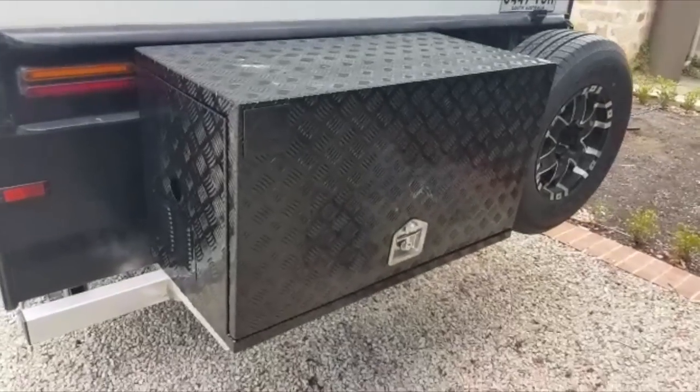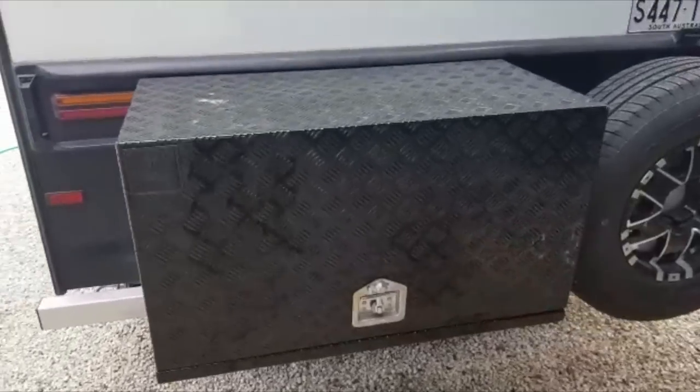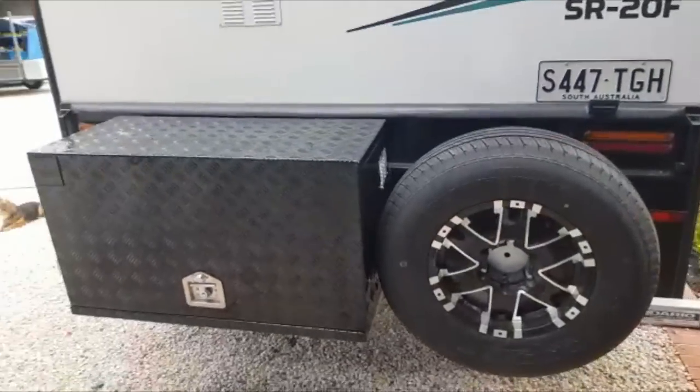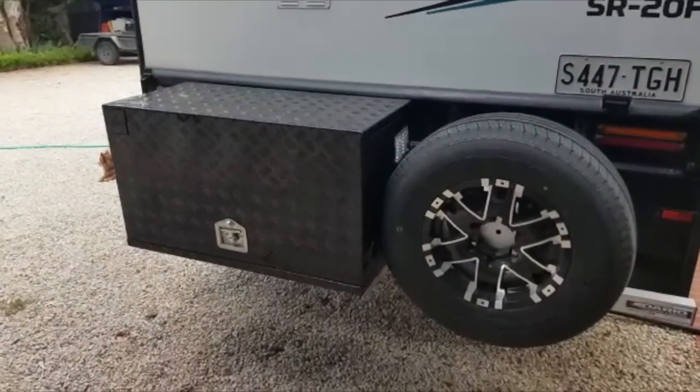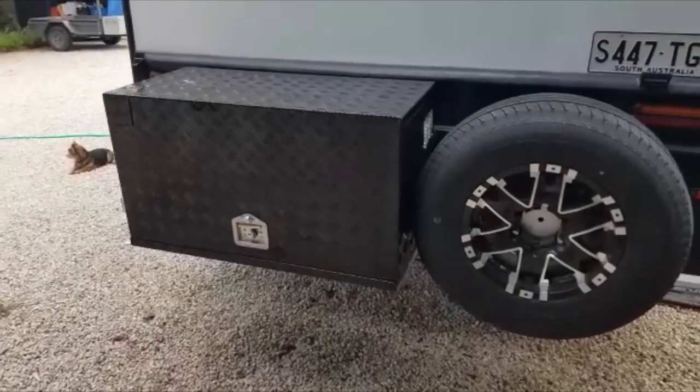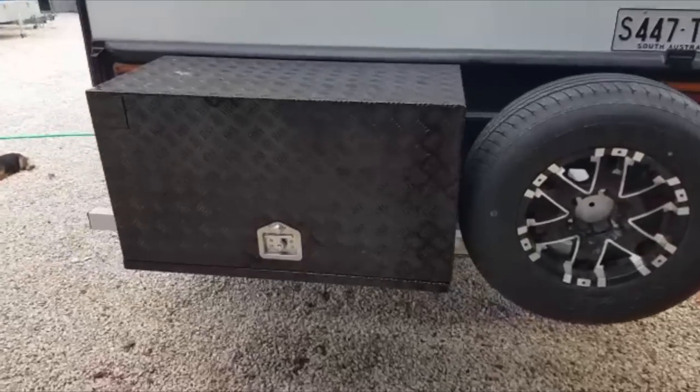We're at the back now, and I put a big generator box on to carry — you guessed it — a generator. In seven months I reckon we used it maybe once. I would definitely leave the generator at home next time and use this space just for storing hoses.